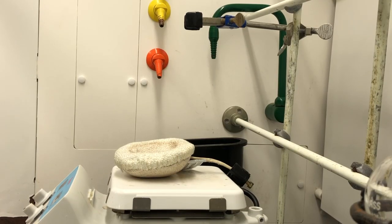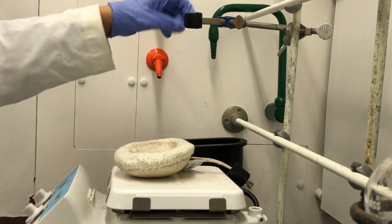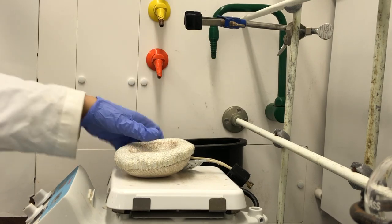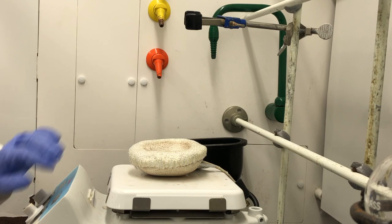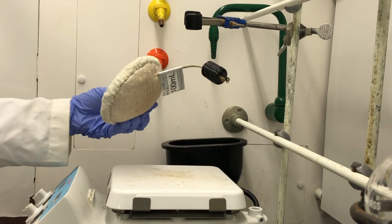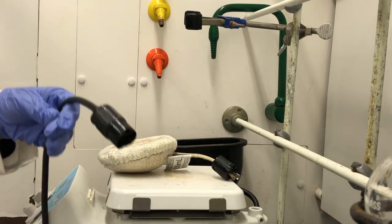We'd like to start by setting up the ring stands. We have a clamp that's supported or clamped to the back wall support. We have a heating mantle on a hot plate. We're really only using the hot plate to use its stir bar function. The heating mantle is going to be used to heat up the solution.